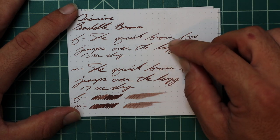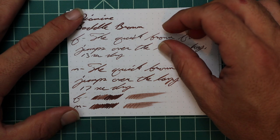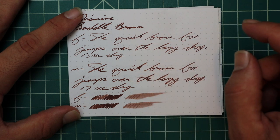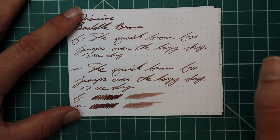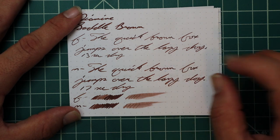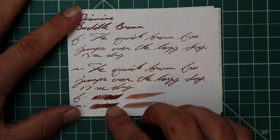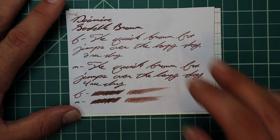The medium is a darker tone than the extra fine but not as dark as the 1.1. It has no feather, spread, halo, or sheen, and some beautiful shading spots — not all over, but in 'quick' it starts very dark and gets very light in the loop of the Q, then gets dark at the U and stays dark. 'Over' has a nice light spot at the top of the O and in the edge loop of the E, with the rest very dark. 'Lazy' starts very dark and becomes a nice mid-tone on the Z and Y. 17 seconds to dry. The scrubby of the extra fine shows plenty of color variation; the medium showed some and it was beautiful. The smear test — you could recover if you smeared while writing.